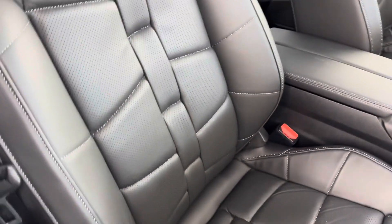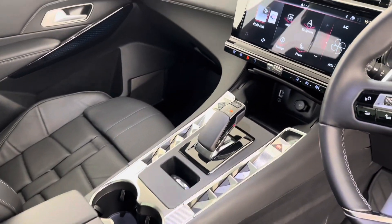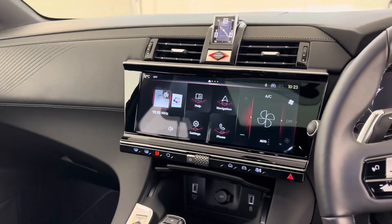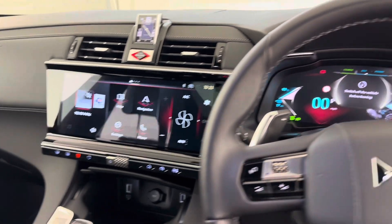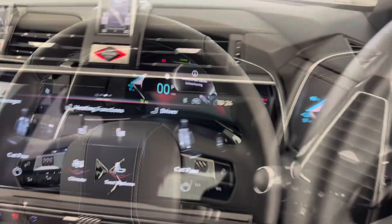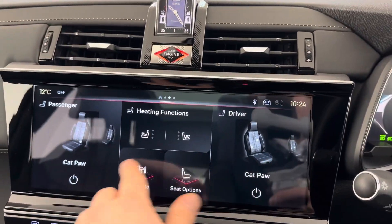Here at DS we don't just care about quality materials, we care about quality technology as well. We have a connected cockpit. For the DS7, we developed a cockpit that's immersive and steadfastly high-tech, with its 12.3-inch digital instrument panel and its large 12-inch HD central screen. You'll enjoy better readability for greater comfort and be able to access all essential information in just a few taps.